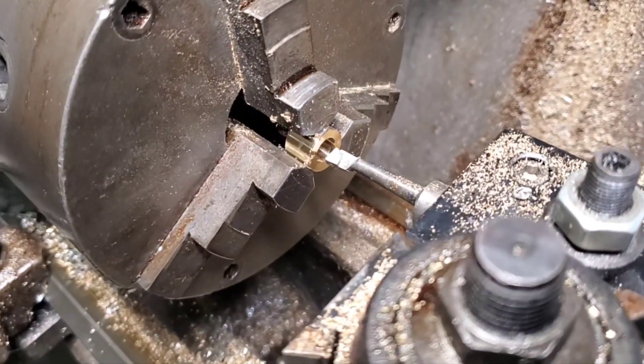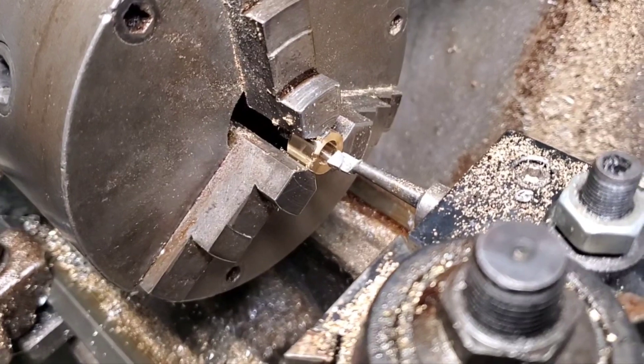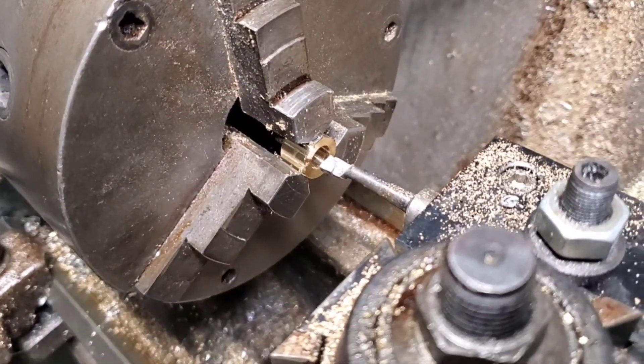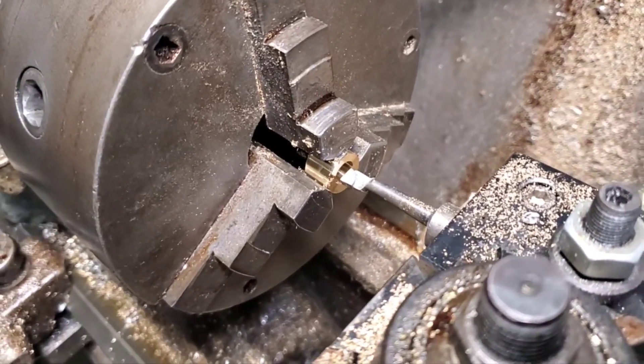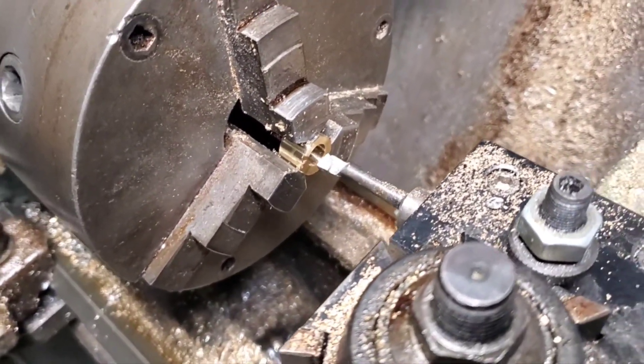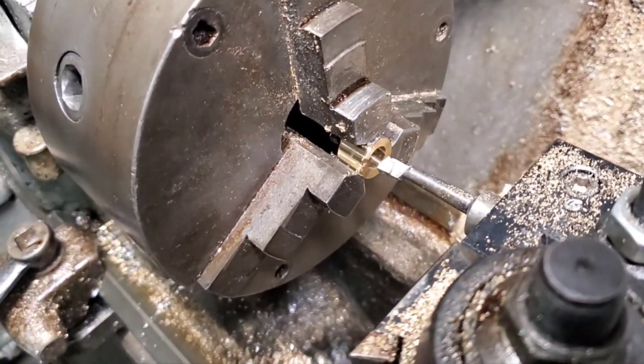I've done several drill steps because this material can really grab the tools, so you just have to go slowly. I've gotten to the point where now I can put a boring bar into it so that I can really get this to have a very nice hole in it.